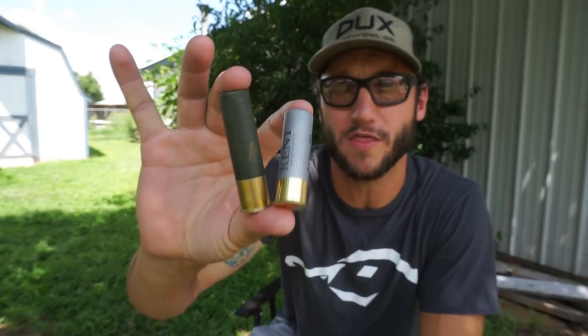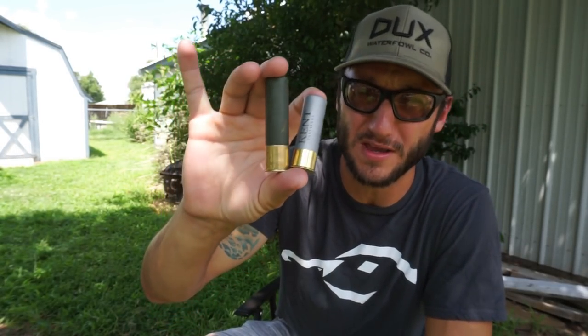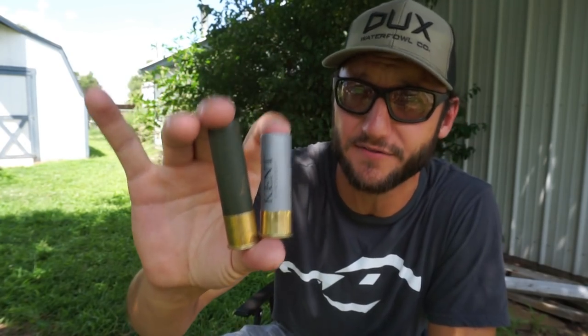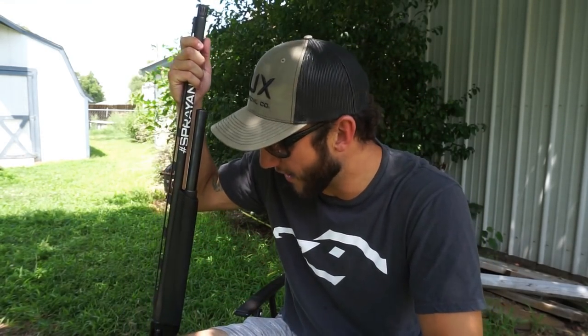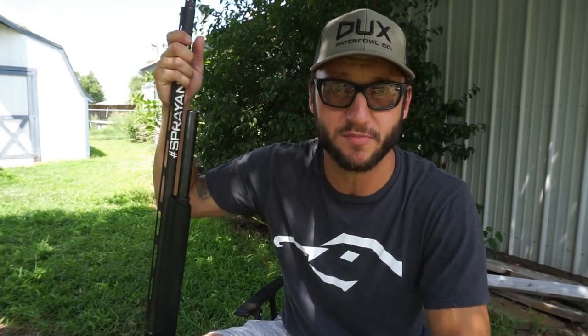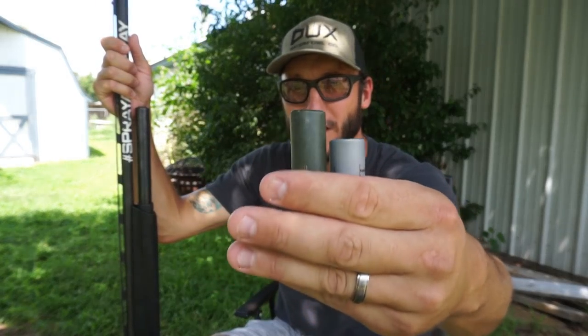3.5 vs 3-inch - one of the biggest arguments and debates in waterfowl hunting. Do you need a 3.5 or is a 3-inch enough? I have a Franchi Affinity. That's my go-to gun, that's what I've had, I love this gun. I'm not sponsored by them but I love my Franchi. That being said, the Affinity is not a 3.5-inch chambered gun - it's only a 3-inch gun, so it will not shoot that bigger 3.5 shell.